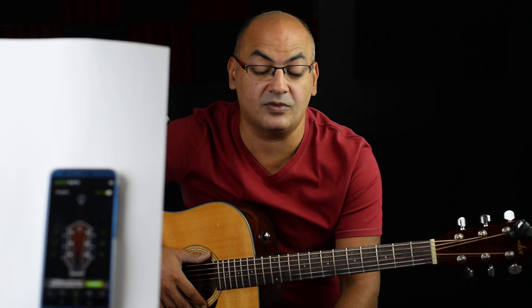That was the lecture on how to tune the guitar. I hope you learned something new and I hope your guitar is tuned now. Thank you very much and I will see you in the next lesson.